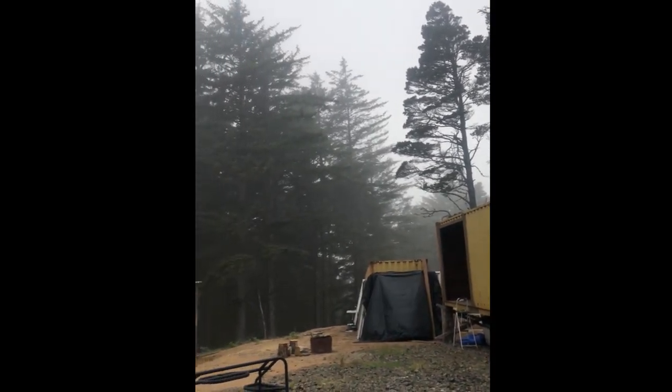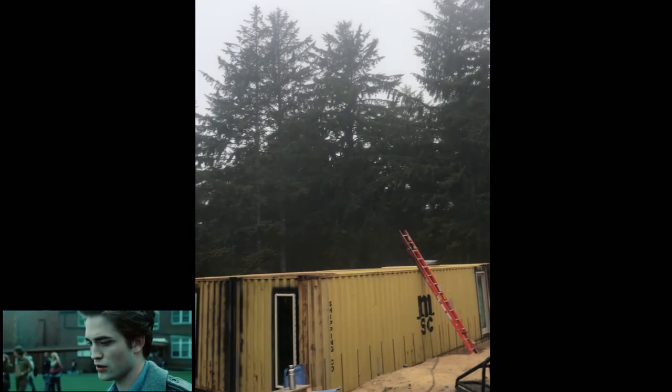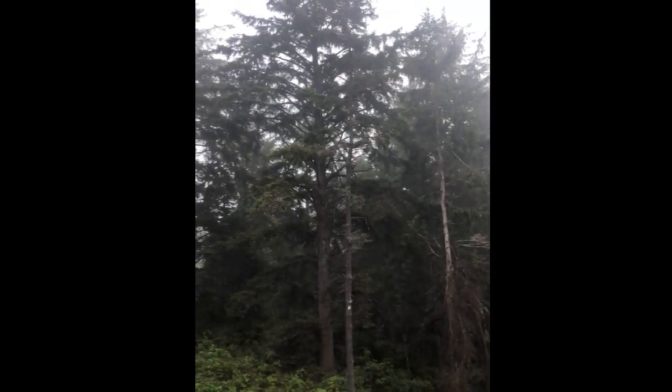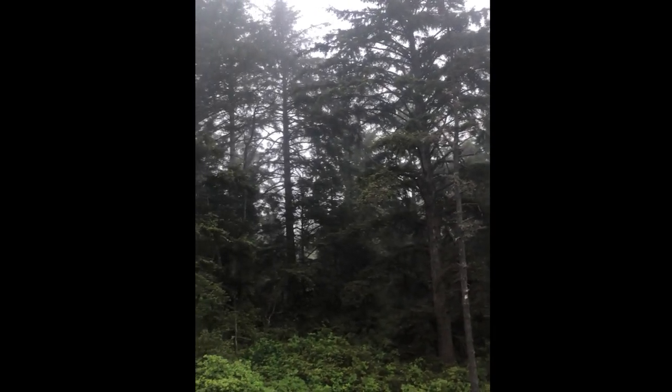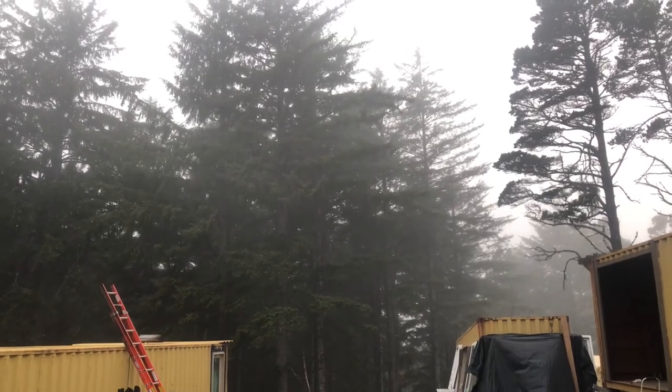I feel like I'm living out my twilight dreams when it's super foggy. It's so beautiful and it's one of my favorite parts about living here.